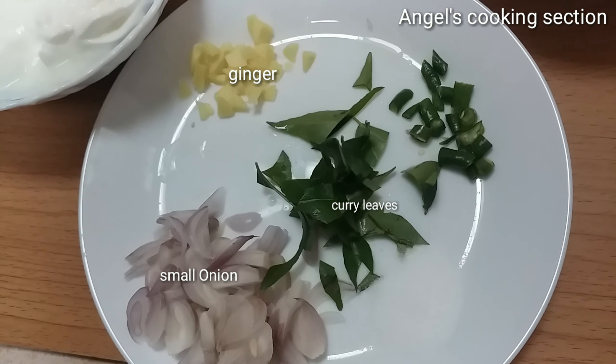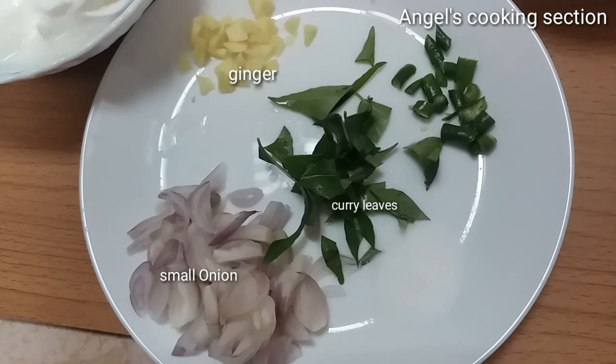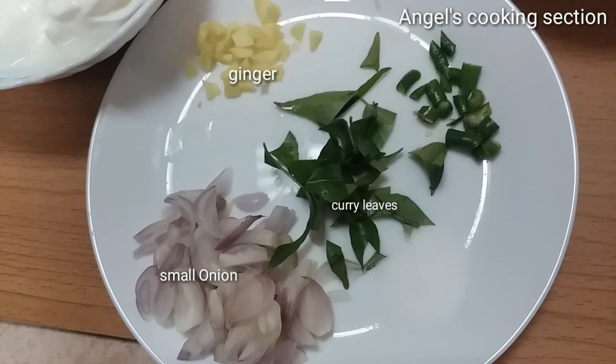Hi, welcome to Angel Cooking Session! I love this. As you know, we are doing it with this side.